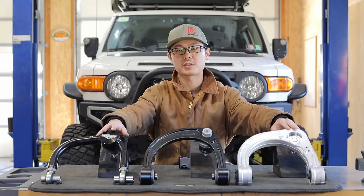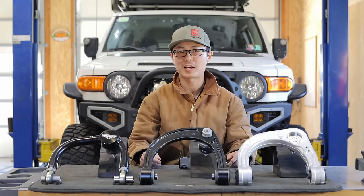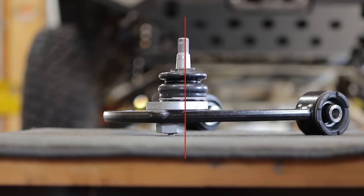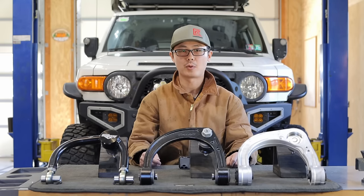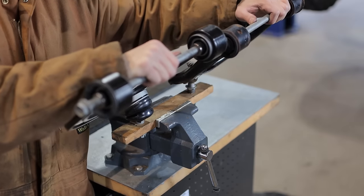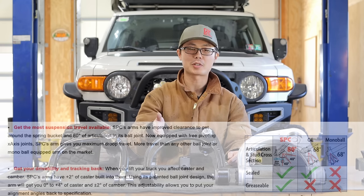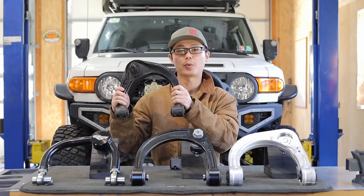Both Ironman and Accutune use factory-size ball joints. Some manufacturers like SPC developed proprietary high articulation ball joints. However, there's an interesting twist: when compared side by side, the Ironman UCA achieved more droop than the SPC, despite having a smaller ball joint. This is because Ironman mounts the ball joint at an angle, whereas SPC's ball joint is perpendicular to the arm — probably for ease of manufacturing — meaning it is already more articulated at ride height. The factory ball joint is also mounted at an angle, just not as much as Ironman. So in the end, SPC only achieved slightly more droop than factory. Ironman didn't even mention allowing more droop on their website, which makes sense because the UCA is not the limiting factor. Droop is limited by the coilover, and all four UCAs — including the factory one — will achieve the same result.